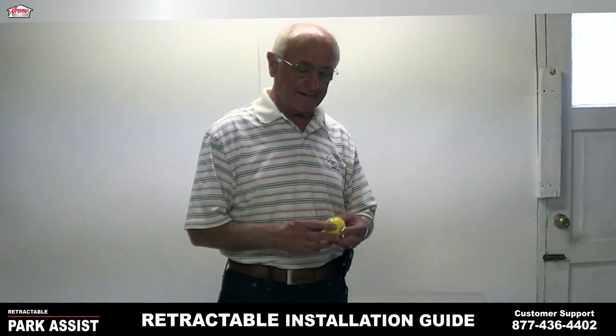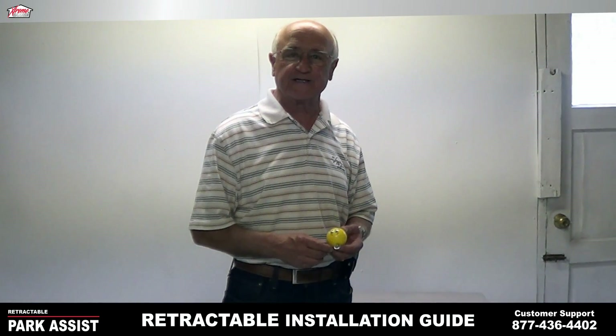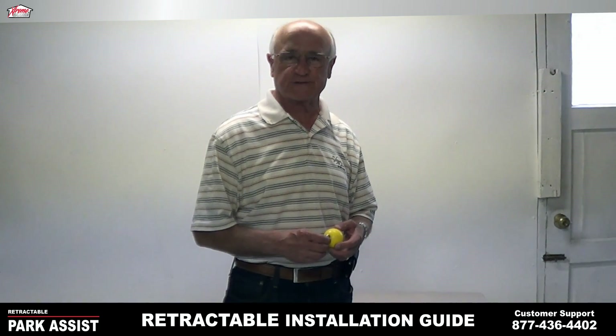Hi, my name's Chip, and I want to talk to you a little bit about how easy it is to install the Park Assist.